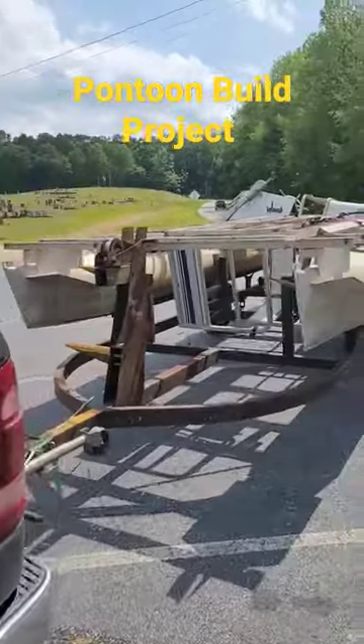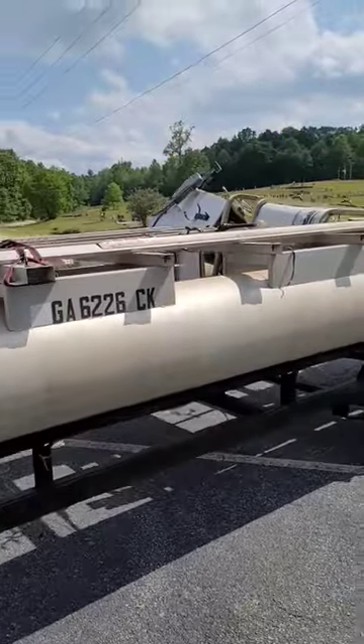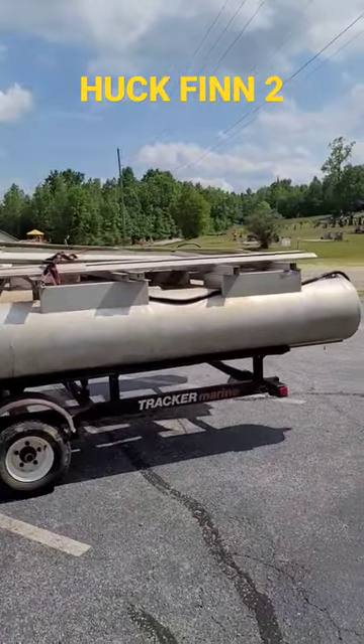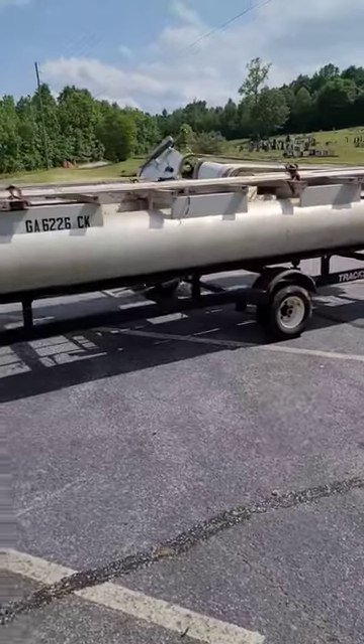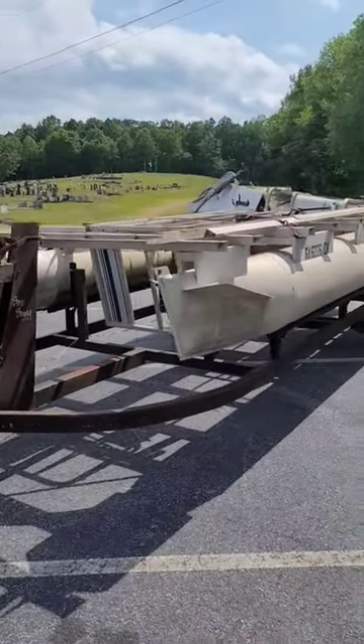Here it is, my next project — a pontoon. I'm gonna try and make this one into another reservoir boat. I built one and somebody wanted more than I did, so I sold it. But this is gonna be the hook fin too when I get it done. Hopefully we're just gonna have a trolling motor and run it on reservoir, so stay tuned.